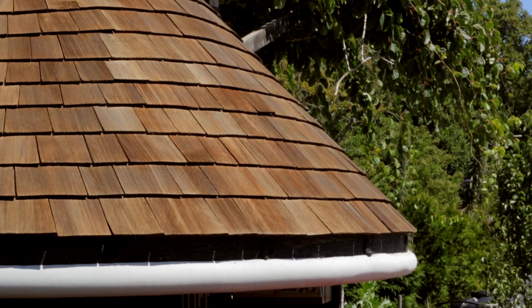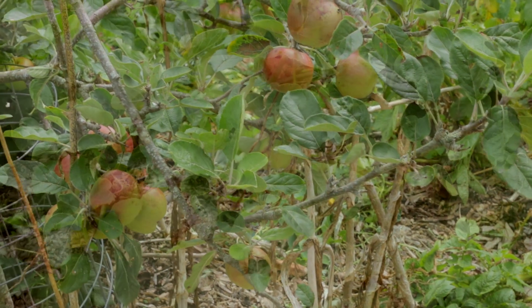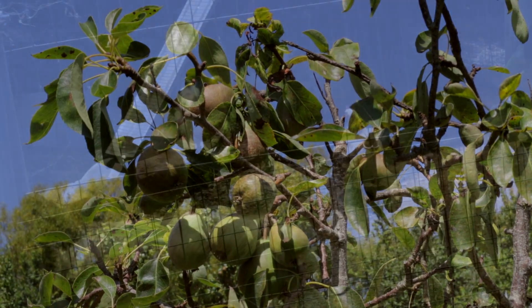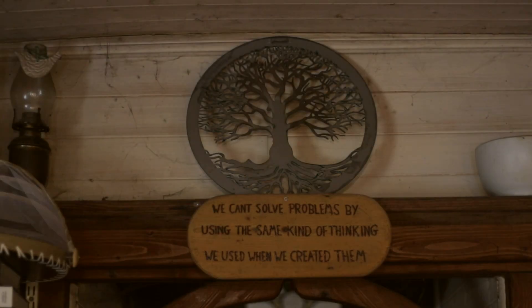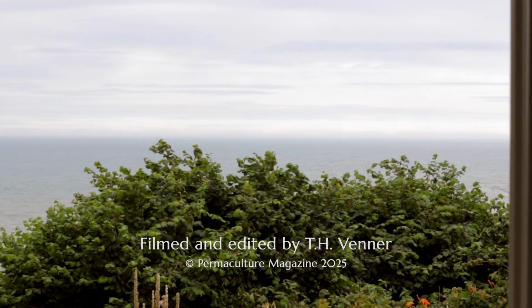We can match technology with permaculture design. When I discovered permaculture it was like uncovering the holy grail — it was finally something that actually made sense, something I could work with, something that challenged the crazy world we're in. Everything changed from then on. It's just a fantastic way of shaping your life in a better direction, and I just hope it continues to spread.